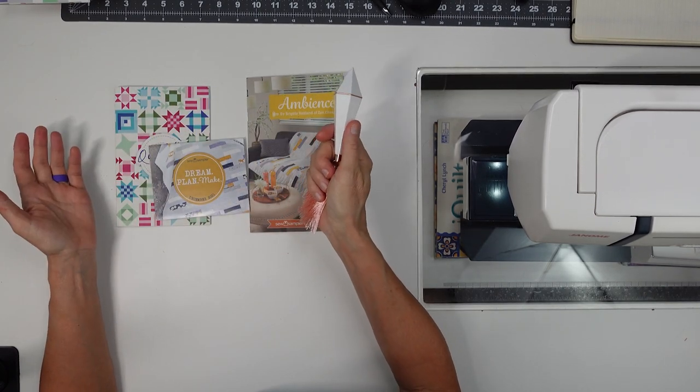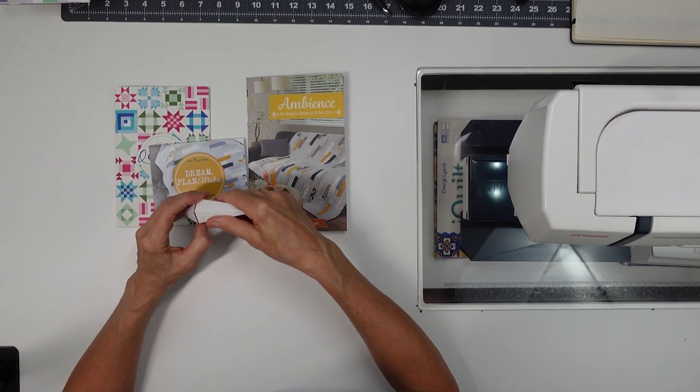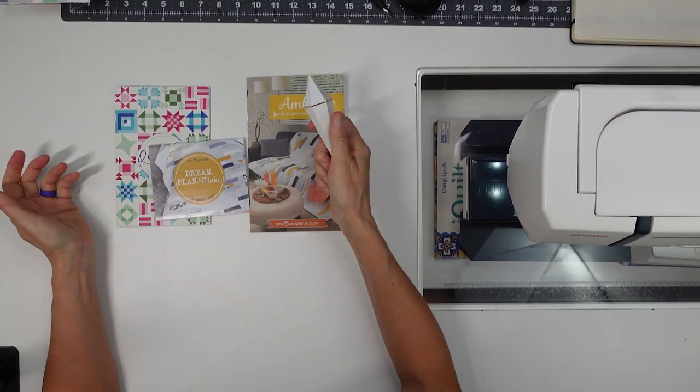Again, I get things I never would think to buy for myself, but since I get them in the Sew Sampler, they're just such wonderful little finds — cute things like this. So there you go, December 2021.